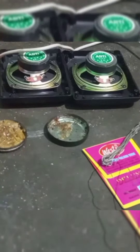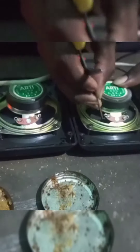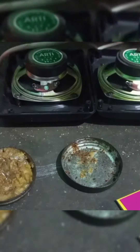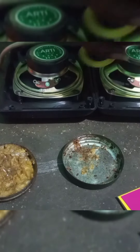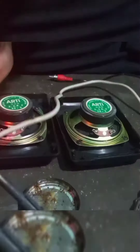Now let's cut the wire. Now let's apply the wire to the solder. Now let's clean the rest of the speaker, then cut the wire to the solder. Now let's paste the wire to the solder and melt the wire.